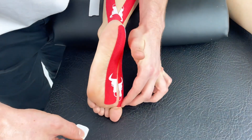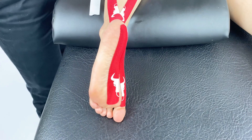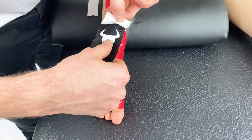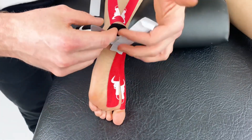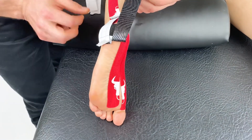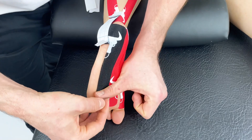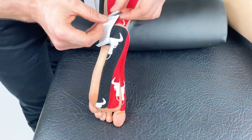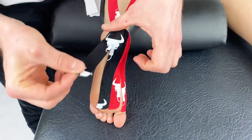Both anchors are placed down with no stretch. We'll repeat this from the lateral aspect. Both anchors will slightly overlap, which is fine. Take the innermost strand first and apply this down the middle of the foot, finishing again on the ball of the foot with no tension, and the final piece along the base of the fifth metatarsal.